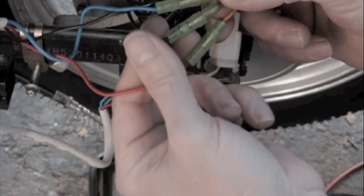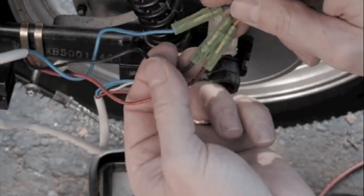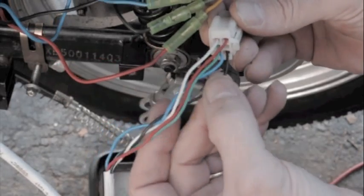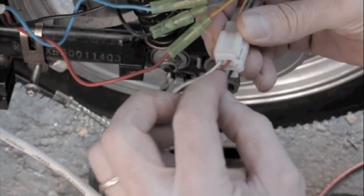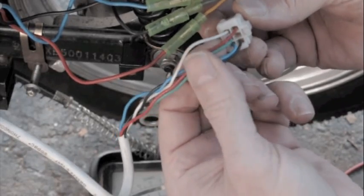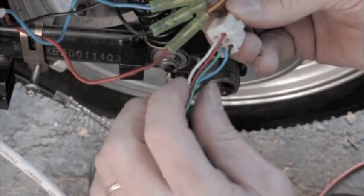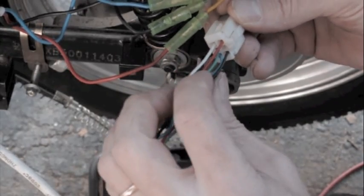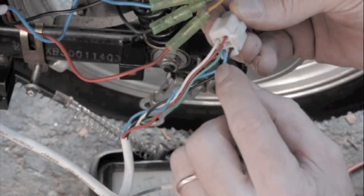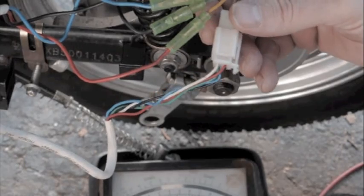These are your main power wires to your motor, and these are the wires to the hall sensor. Here's your positive red and your negative, and what we were doing on the breadboard was applying voltage through the positive and the negative, and then measuring from the negative to each of the three sensors — so that's what I'm going to do here.